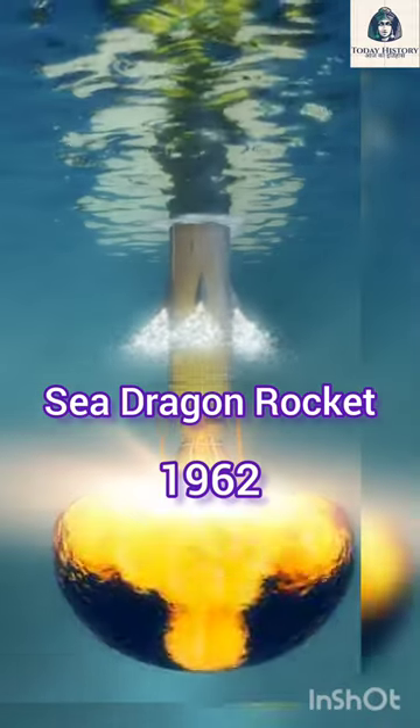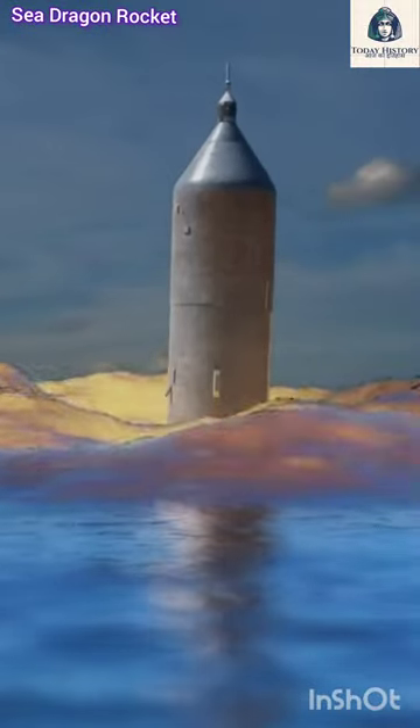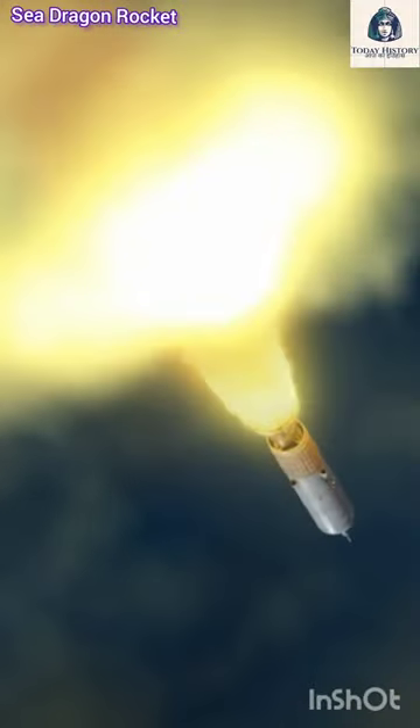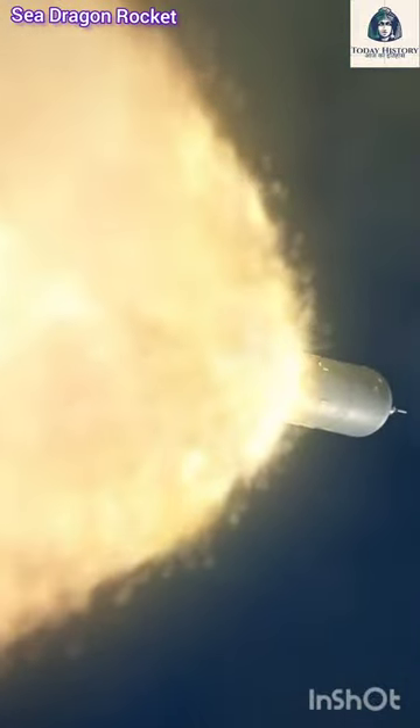The Sea Dragon was a 1962 conceptualized design study for a two-stage sea-launched orbital super-heavy lift launch vehicle. The project was led by Robert Truax while working at Aerojet, one of a number of designs he created that were to be launched by floating the rocket in the ocean. Although there was some interest at both NASA and Todd Shipyards, the project was not implemented.